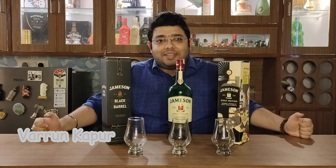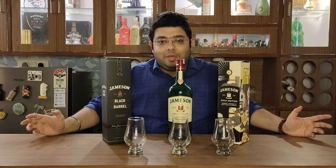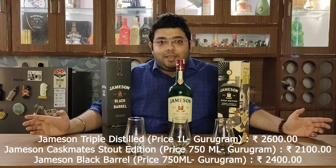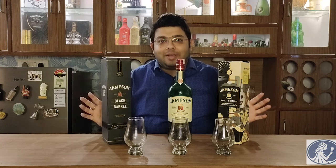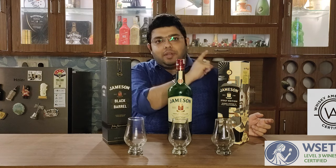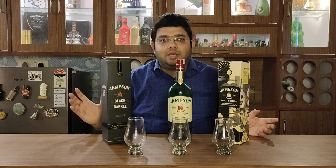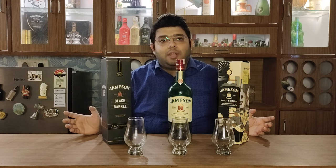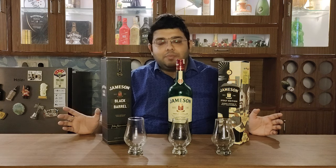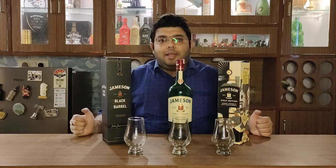Hello guys and welcome to Aficionado's Den where we stay in class. Today I'm doing a comparison video where we will compare Jameson's editions. I've already done the normal Jameson's review — I'll give you a link in the iButton. I also did Jameson's Caskmates Stout Edition — link in the iButton — and I've recently done the Jameson's Black Barrel review, also linked in the iButton.